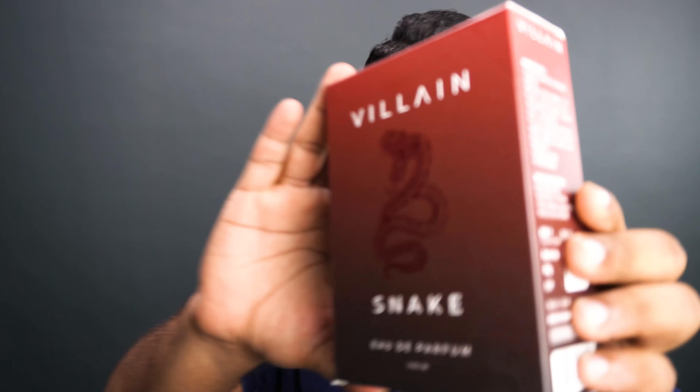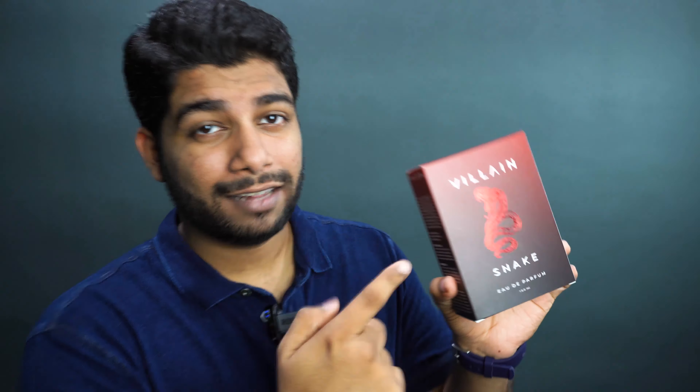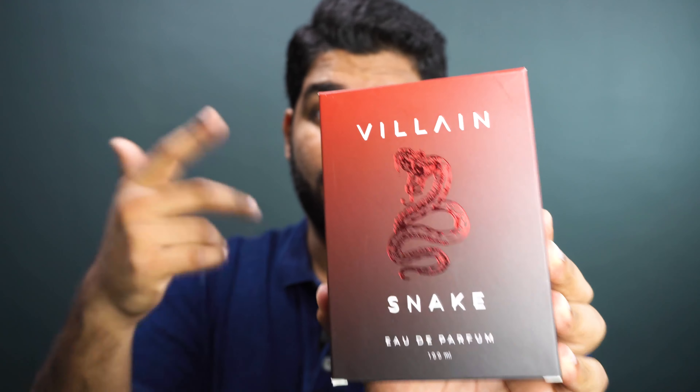What's going on guys, Amin Shagir here and this is actually going to be an honest review of Villain Snake. I actually had this perfume for a solid one and a half weeks. I have been reviewing this for one and a half weeks to actually give you a full-on honest review.